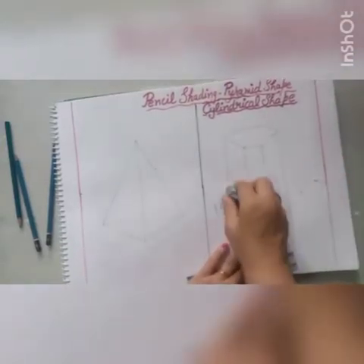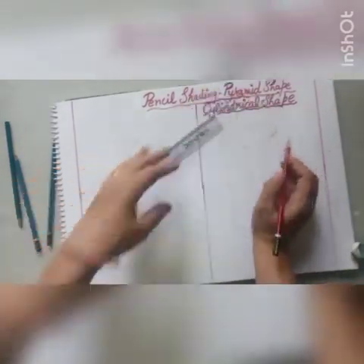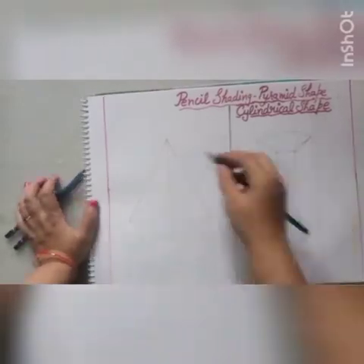Now we have two shapes — one is the pyramid and the second one is the cylindrical shape. It is time for your shading work. After completing your drawing, take your shading pencils which are 4B, 6B, and 8B for different tones. Start your shading with the lighter pencil, that is your 4B pencil.